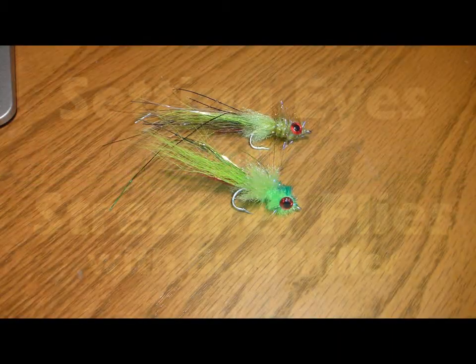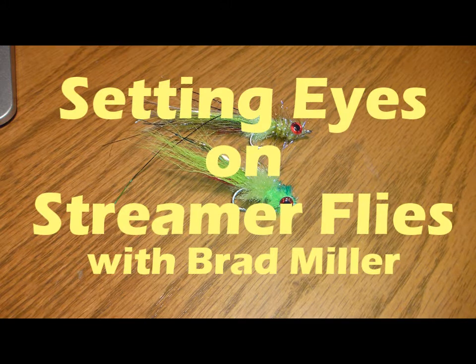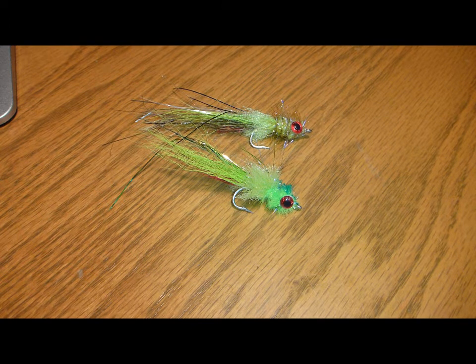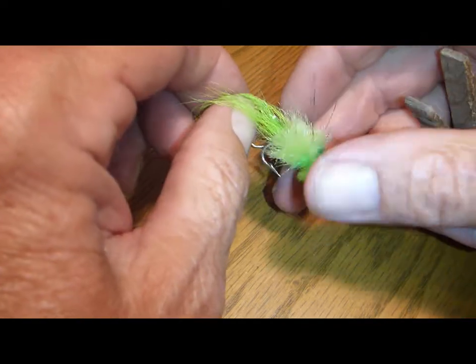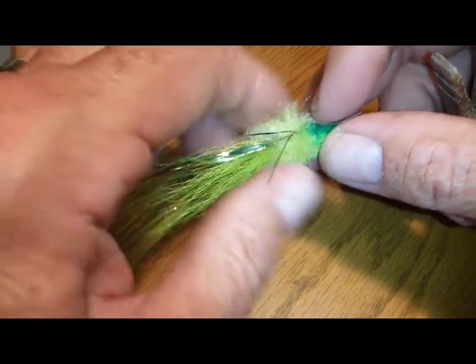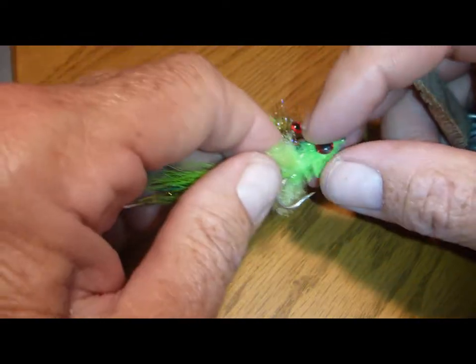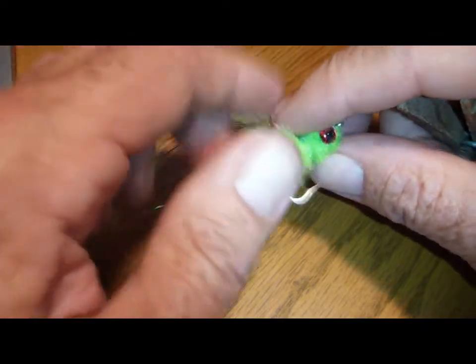Hey folks, Brad Miller back with you today with a couple more tips about fly tying. Recently I've been tying up some variations of my favorite streamer — the Murditch Minnow, developed by Bill Murditch, a Florida angler. It's largely a saltwater type fly and there are all kinds of different pattern variations that you can tie.